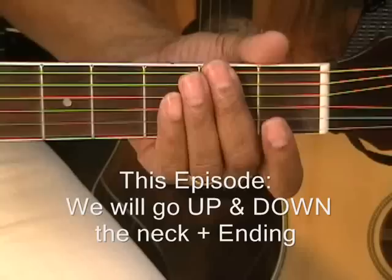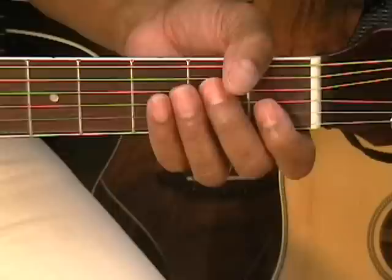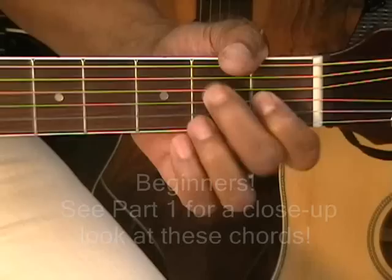In this episode we're going to learn how to walk all the way up the neck, all the way back and then end it like this. This is what we're going to learn today.